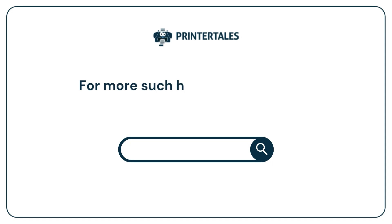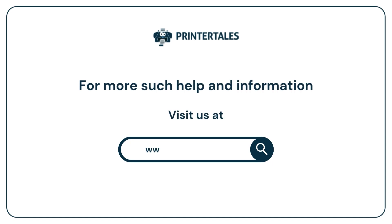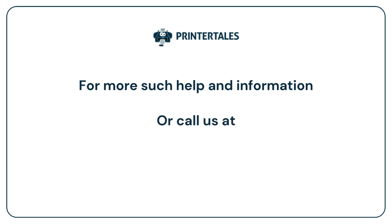For more such help and information, visit us at www.printertales.com or call us at 1-857-557-6884.